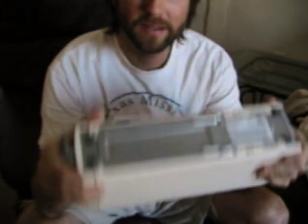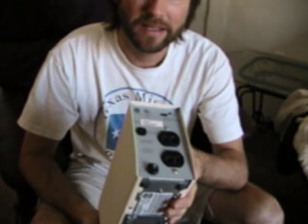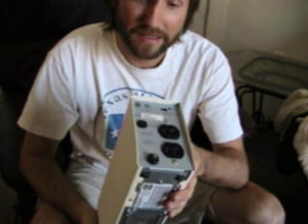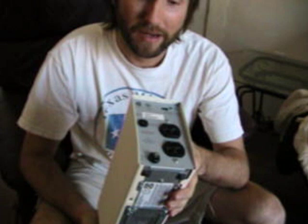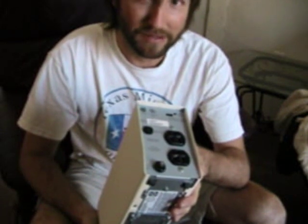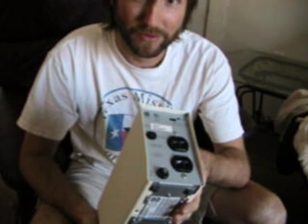Alright, today on Redneck Engineering, we're going to take an old, worn out, or no longer functioning UPS for a computer, and we're going to convert it into a machine that can run your laptop off of a car battery or solar panels.